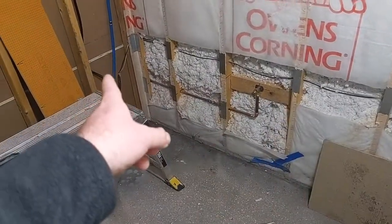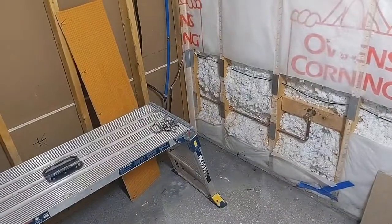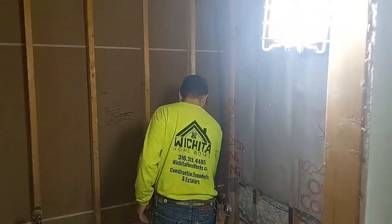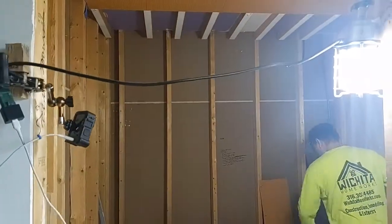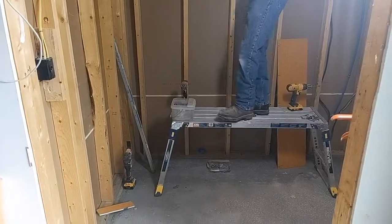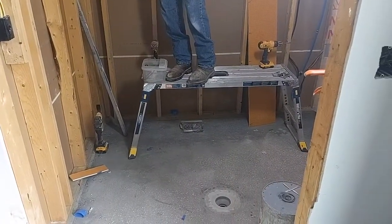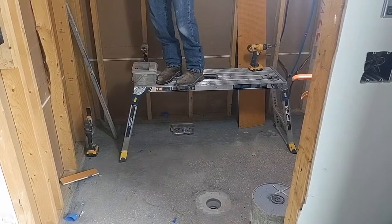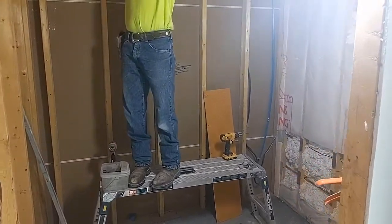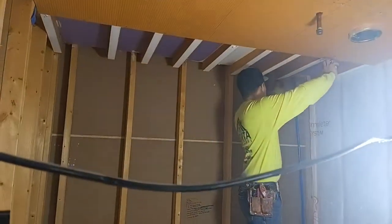Right there that port runs back to the steam system on the other side of the wall, and they'll be able to completely fill this whole room with steam. So it's very important with it being a steam shower that we have every possible spot for water intrusion taken care of, so when it's in a high moisture environment for a long period of time we don't have issues with mold and mildew.